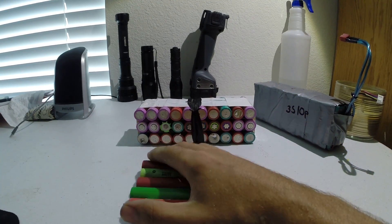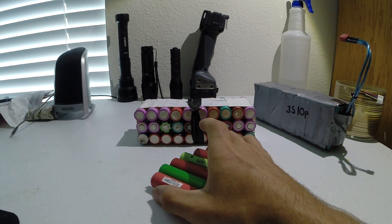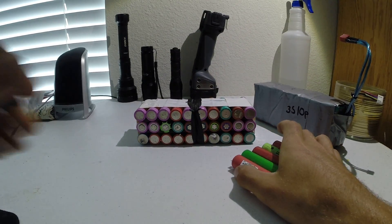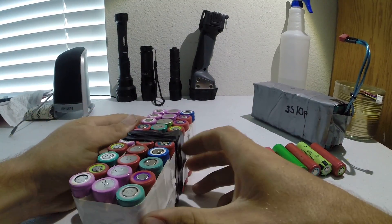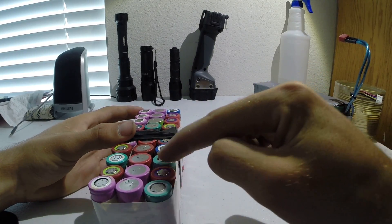Generally the majority of the cells are going to be okay. So if you're like myself and you wanted to build an electric bike battery, the first thing you do is get your batteries, then figure out what configuration you want to run. For me, I wanted to get the most power I could but at the same time keep the footprint small. So I taped them up in groups of 10.